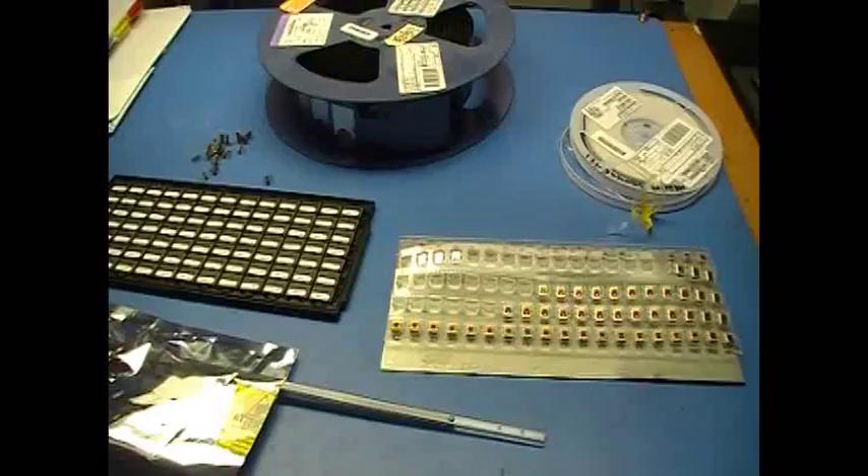Hello. In this video, we'll look at how the packaging of SMT components affects our manufacturing process.